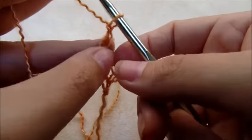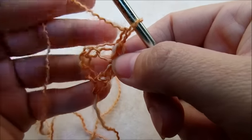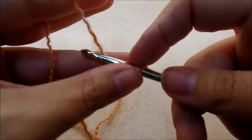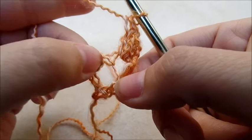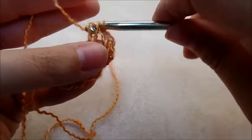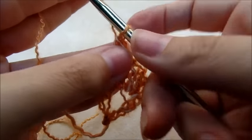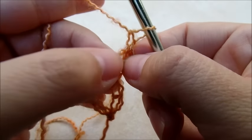So if you look, we have that one double crochet we did, and then this chain right here is going to count as a double crochet, so it's like we have two double crochets there. Now we're going to chain one and turn our work. I'm going to work right back in this very first same stitch and work two double crochets into that same stitch. And then this little chain here on the end — get right in the top of it and put two double crochets into that one. You can pull your tail there and that'll make that circle down here close up a little bit.